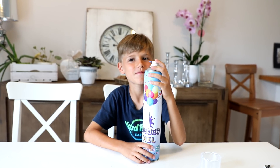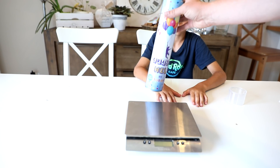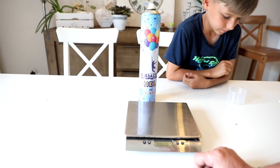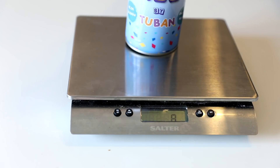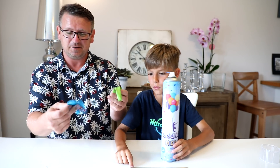You want to try it like that? Okay, I will be first. Wait a second — look, we have a scale here because it seems to be very light because of the helium inside. Let's check how heavy it is now and we'll check afterwards. It's 132 grams. Yeah. I'll take the green one — or do you want green?